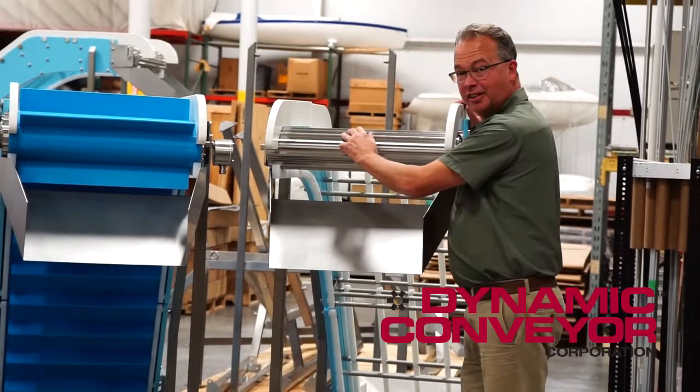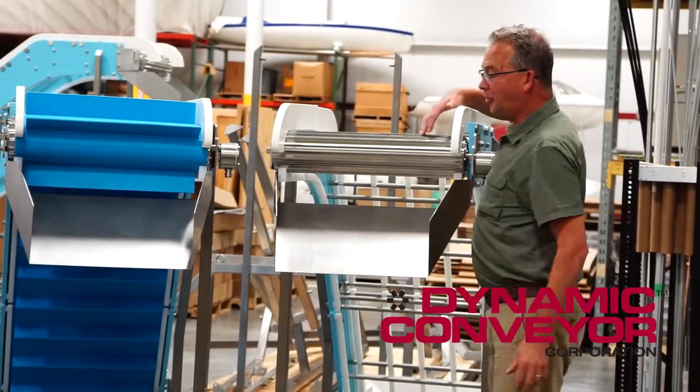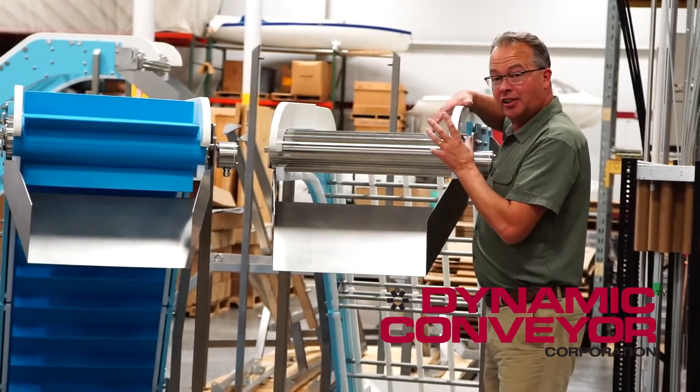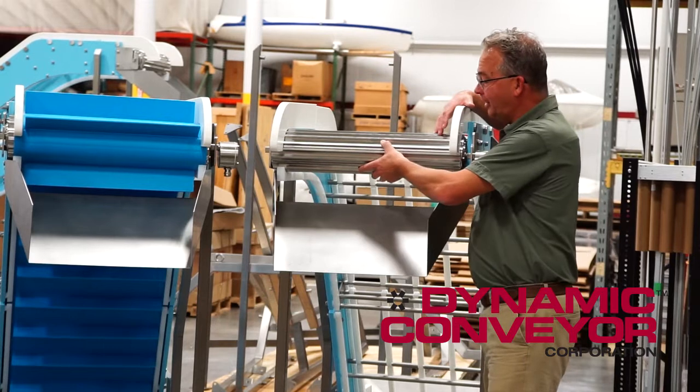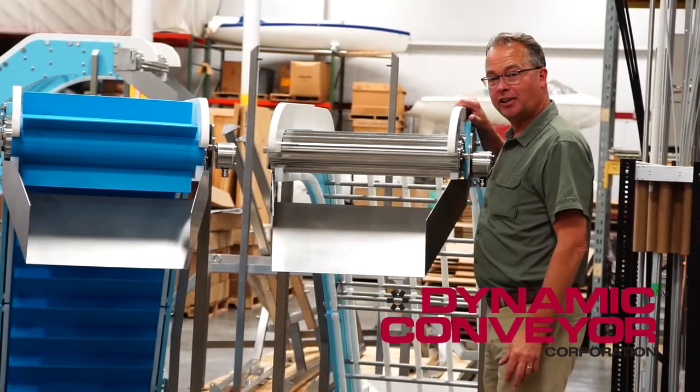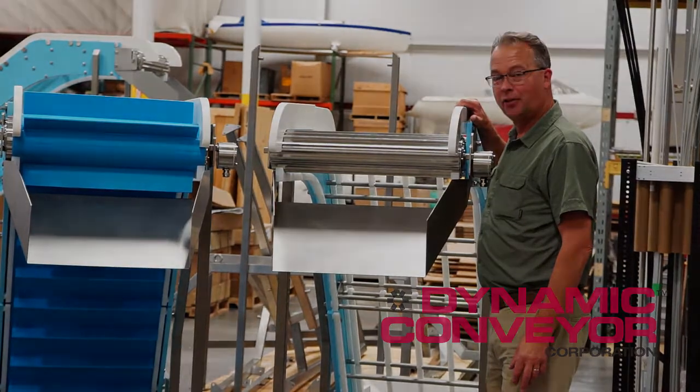It's very easy to clean and remove, and it's something you will have to consider if you buy a DynaClean. If you have any questions about drum motors, please call us here directly at Dynamic Conveyor Corporation. Thank you.